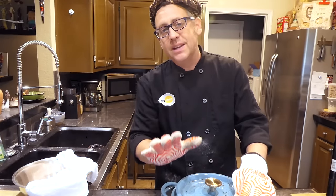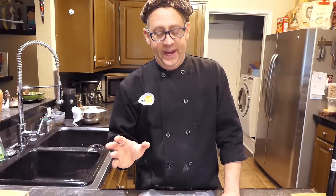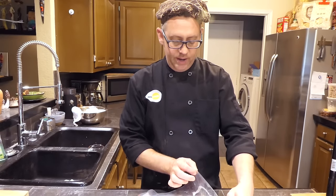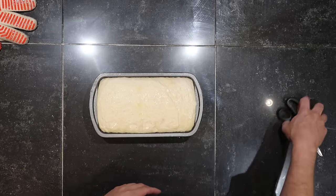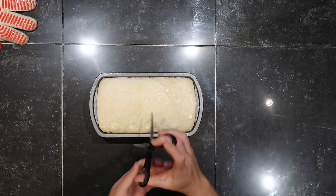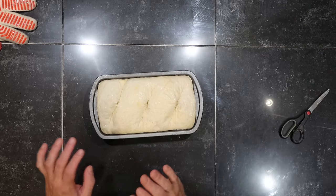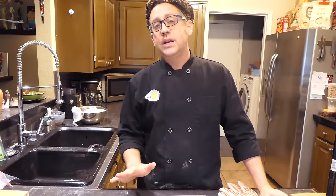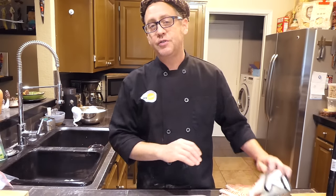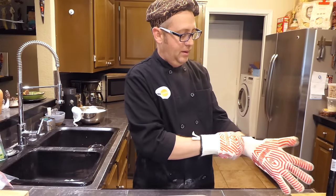Immediately turn the oven temperature down to 425 and set your timer for 30 minutes. If you're baking in a loaf pan, gently remove the covering. Score the top with three cuts across using kitchen scissors — you'll notice some deflation, that's completely fine. This is going to go into that preheated 500-degree oven for 30 minutes, and then we're going to check it.